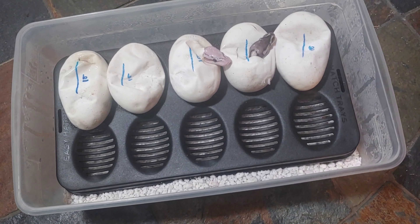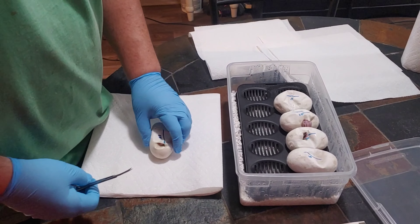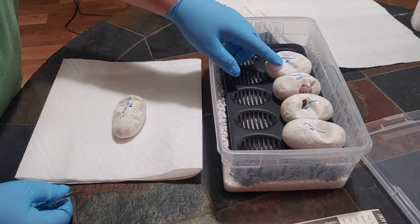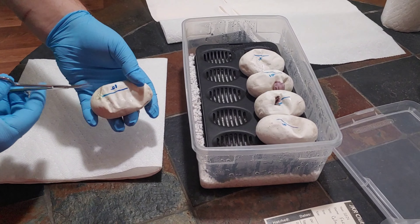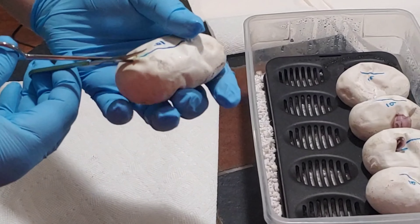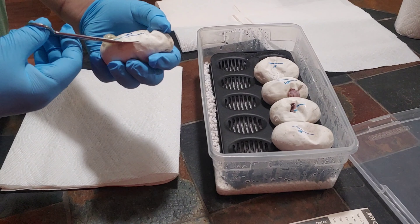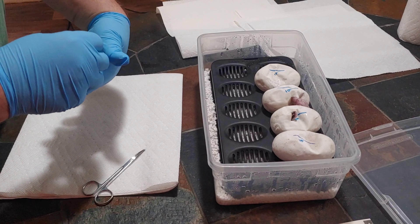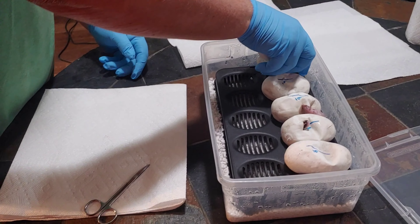I'm going to show Lexi how to cut an egg, and I'm going to demonstrate on one that's already pipped. See how I'm putting the scissors up towards the top — you want to kind of push towards the top as you cut. See how my scissors are sliding there. Look at all them air bubbles coming out. This was my first pipper and he was a bamboo — I'm going to say that's a pastel bamboo, 100% het ultramel.